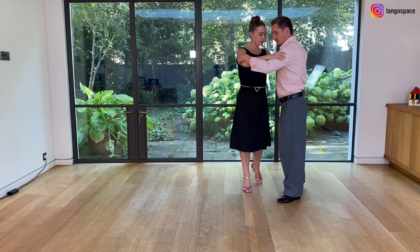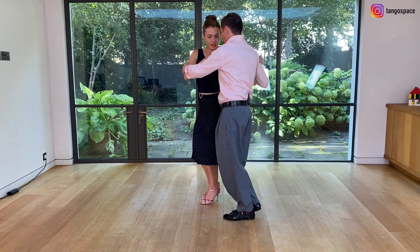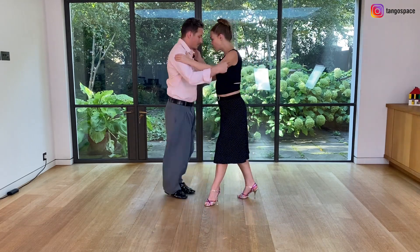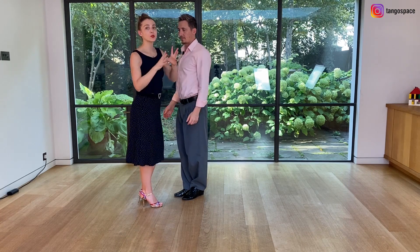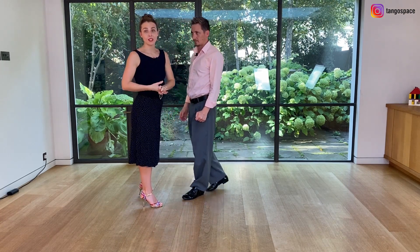So if we do it again: my chest is towards him, my chest is towards him, my chest is following his chest, always looking for his center and here I end up in front of him. This helps you pivot better and be more connected to your leader.